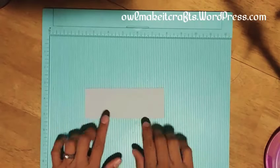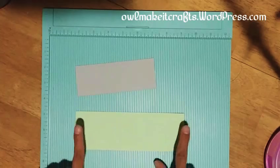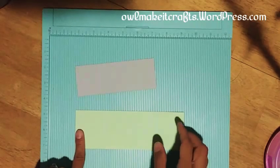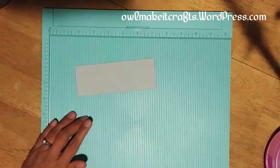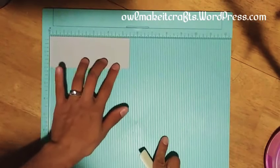First, we're going to need a piece of paper that is five and a half by two, and then we're going to need a piece of paper that is seven and a half by two and a half. We're going to put this second one to the side for now and do some scoring on the first one.